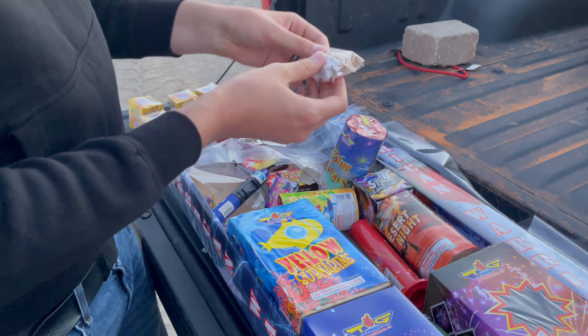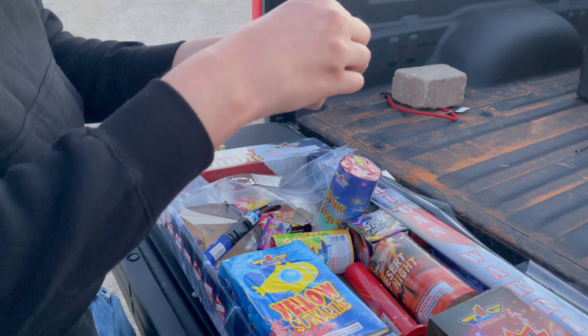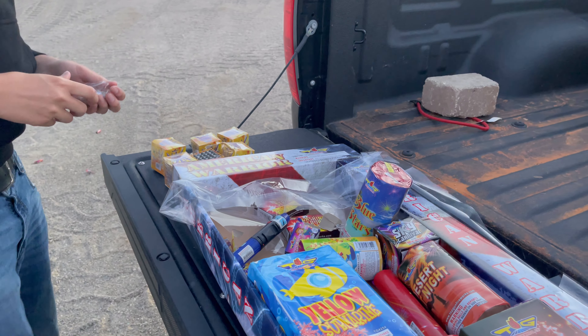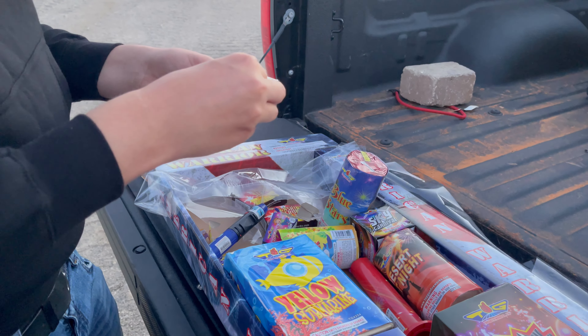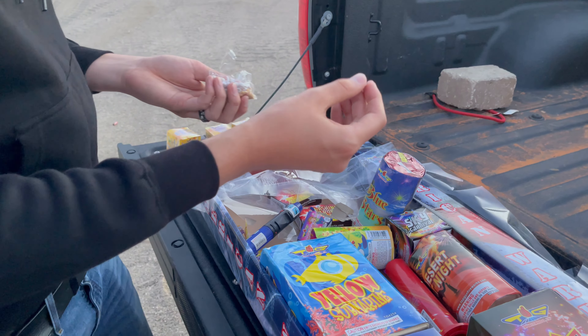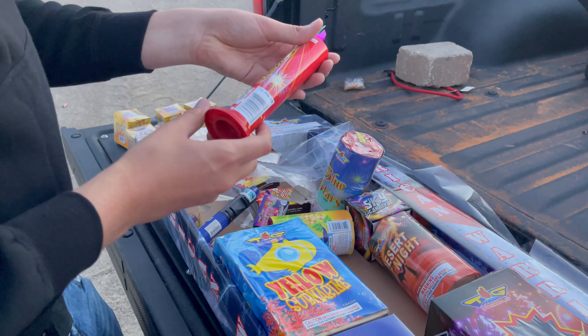You do get one pack of these poppets and everyone knows what these do. Just to demonstrate we're gonna throw one on the tailgate. I'm not worried about those setting off the fireworks because look at the minuscule amount of flash you get out of these. They're decent but we really want to talk about some big stuff here.